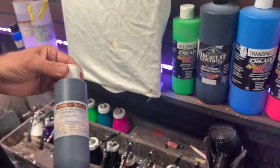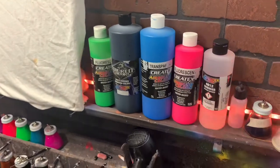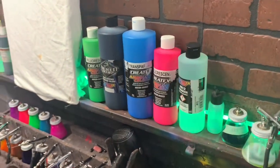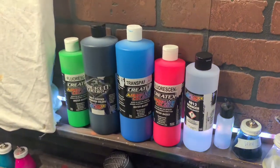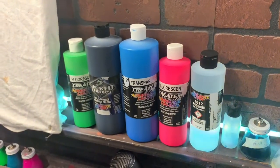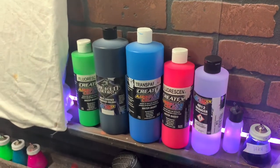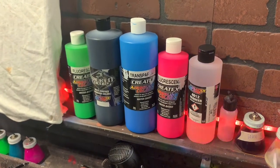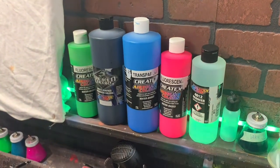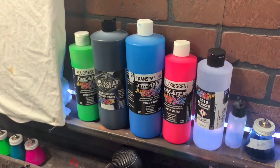Let me talk about Createx first. When I'm working on t-shirts and fabrics and things like that, I do not, for the most part, reduce my paint — that's a big question people ask and I'll tell you why. Most of the t-shirts, denims and jeans, they're getting washed. You want that paint to last, especially for customers. So I want to put all the pigment possible into that shirt and heat set that.